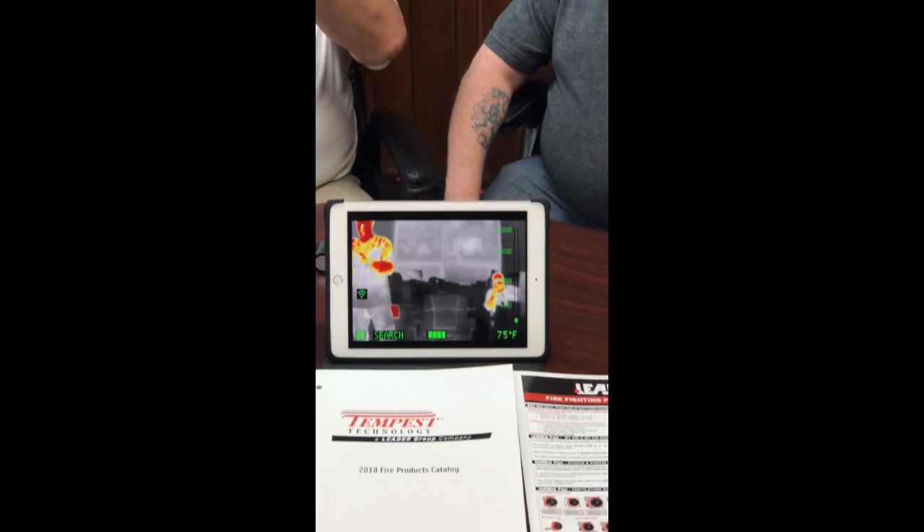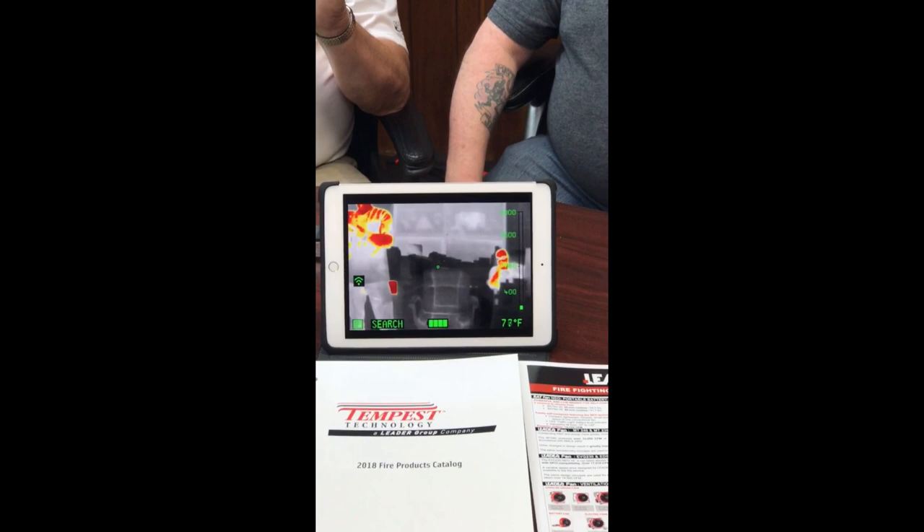As we click through, the first one that comes up is the search mode, which adds colorization. The top seven percent of the heat within the camera's vision is represented by red and orange. The top two percent is in red, the next five percent in yellow, and after that it goes into black and white.